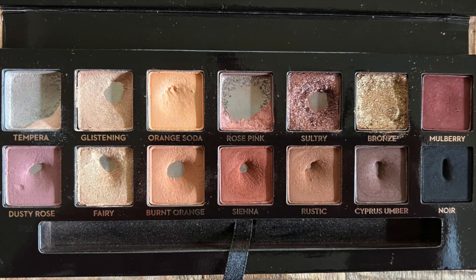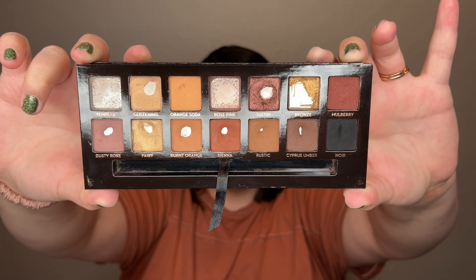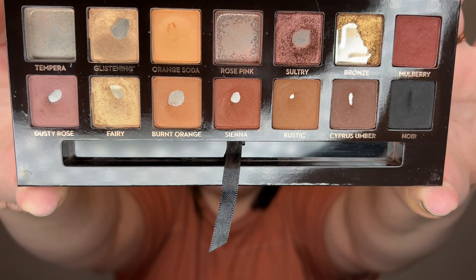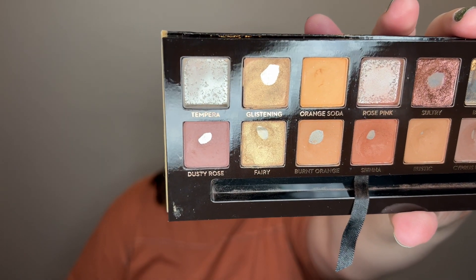Let's go ahead and get into Soft Glam. Here is what Soft Glam was looking like last month, and here is how it is looking now. You can see there have been some pretty significant changes in this palette, but I'm going to go through shade by shade as usual. Let's start off with Tempera. As you can see, I finally was able to completely clear out this shade. Previously, there was just a right-hand corner left, and I was working on whittling that down. It took me only nine additional uses this month to use it up.